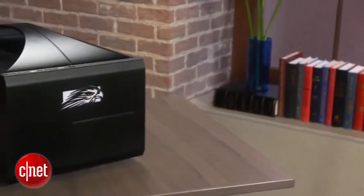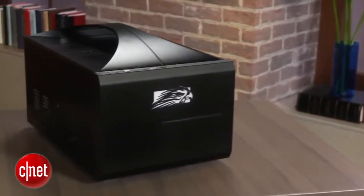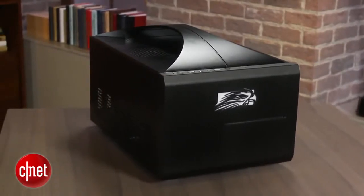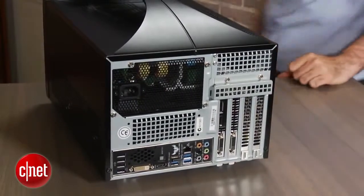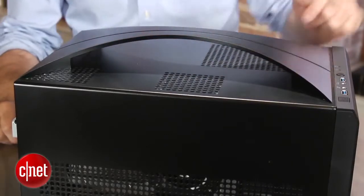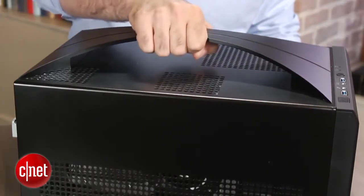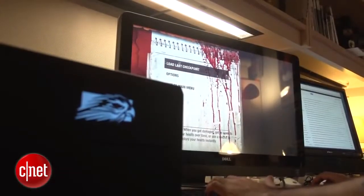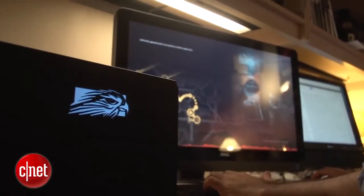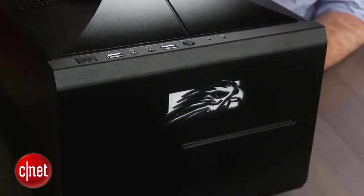Now, one of the main advantages of having these new Haswell chips is really long battery life in laptops, tablets, and other portable devices — but you don't get that here. Frankly, because this is a traditional gaming desktop, Falcon really kind of ignores a lot of the things that are trendy in computers this year, like touchscreens and Thunderbolt and, of course, that longer battery life. So it's much more of a traditional experience here.